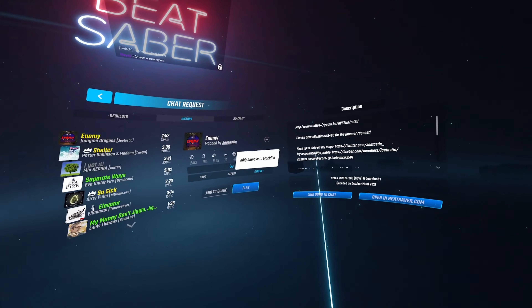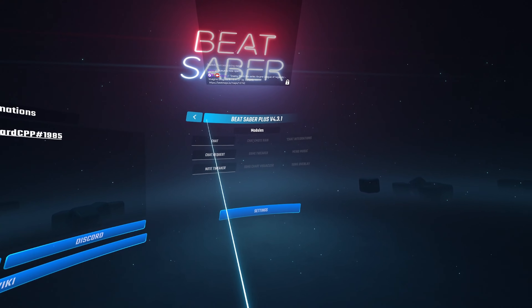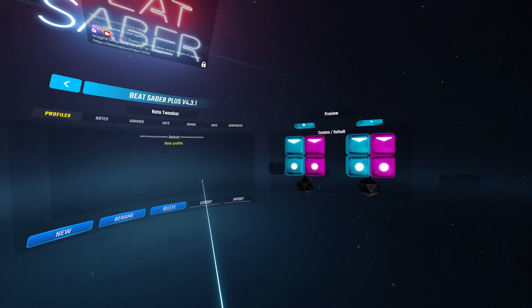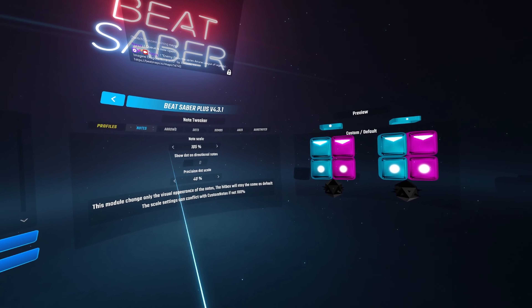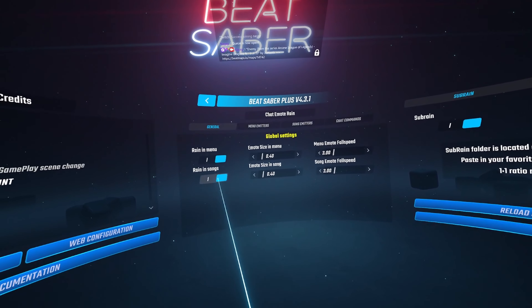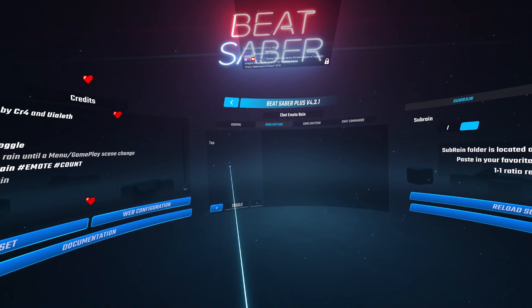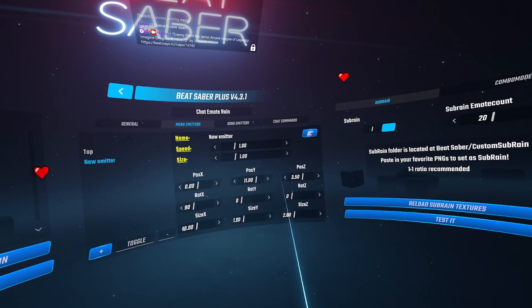Your mods can use chat commands to request songs and change settings within chat as well. This song request tool works really well — it's user-friendly with so many settings you can tweak. There's also a note tweaker feature where you can change how your blocks look, making them smaller, bigger, or with different arrows, which can help make accuracy more visible. And there's a really cool chat emote rain tool — you can set it up so when chat uses certain emotes they sprinkle down on your screen while you're playing, or get it to react to subs and bits. There's a lot of fun stuff you can do with it.